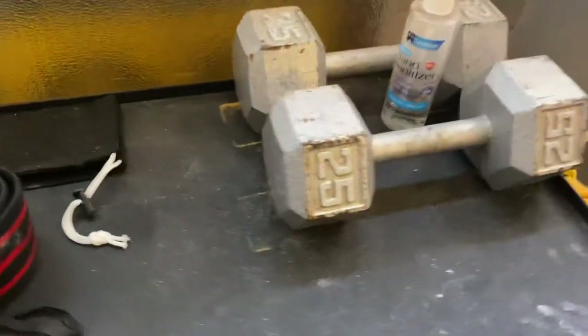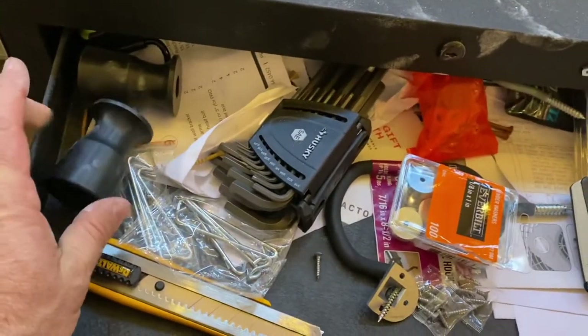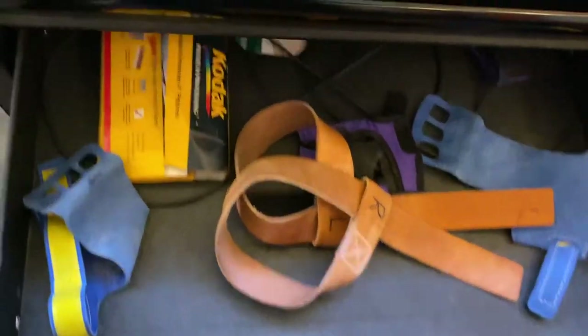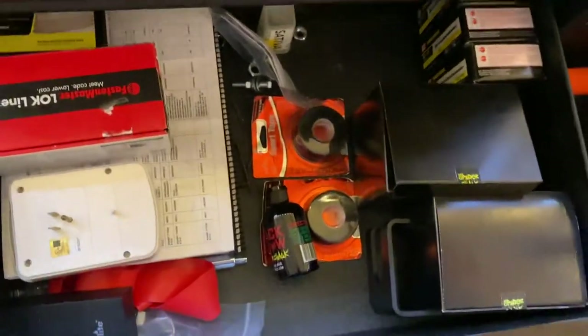In here I've got wrist wraps, hand sanitizer, random tools, extra rollers for when my J-cup rollers die, wipes, straps, a jump rope, and fasteners.